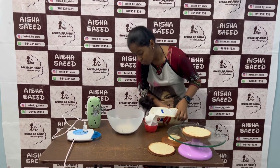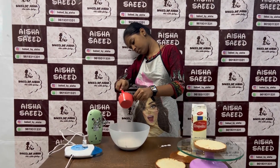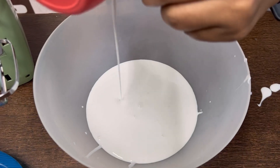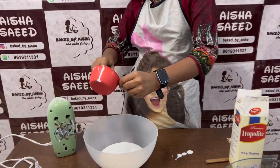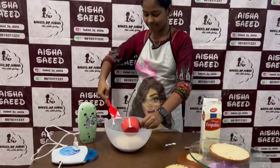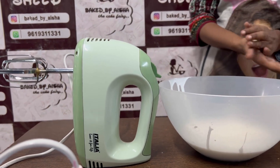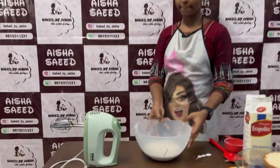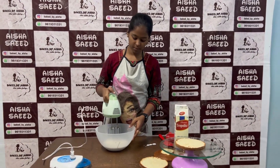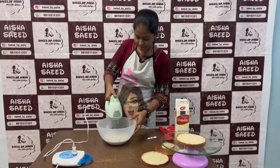I have this Italian hand mixer, 300 watts — you should have a minimum of 300 watts for whipping cream. We have taken two cups of whipped cream which is liquid and chilled, just like you can see in this bowl. It should be liquid and chilled so your cream will beat properly. Zobia will now whip this cream. A minimum 300-watt electric beater is good for long-term use.